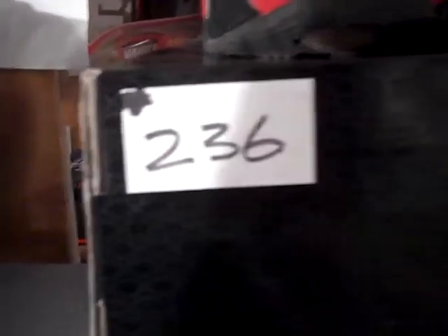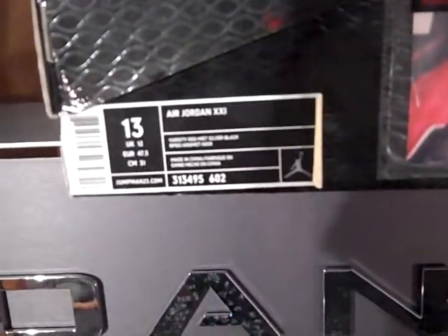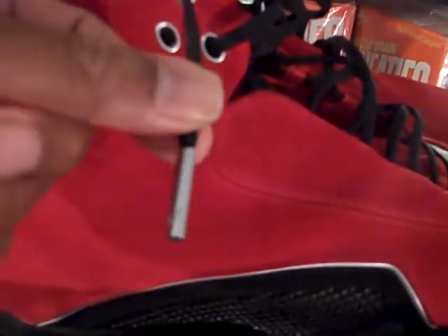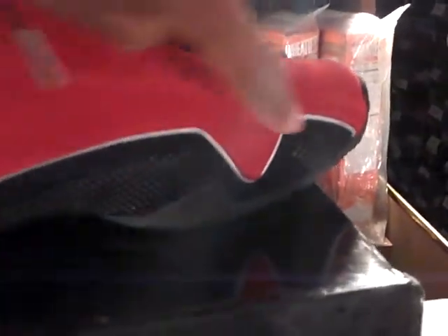But the focus is number 236, the Air Jordan 21: the white, the varsity red, metallic silver, and black. A suede shoe. You can see the 23 here on the side of it. It has the chrome eyelets, and this part here along the side and the forefoot is called a grill.